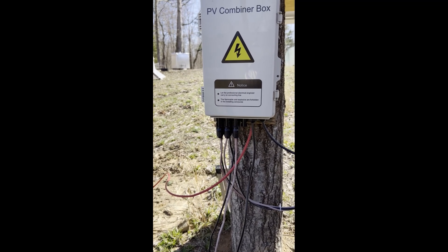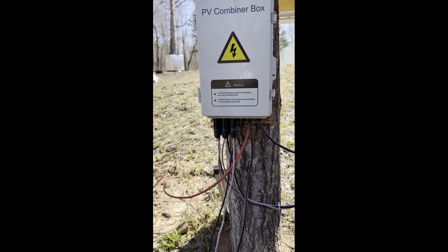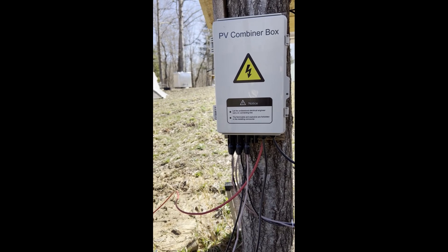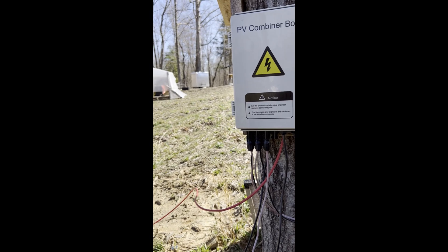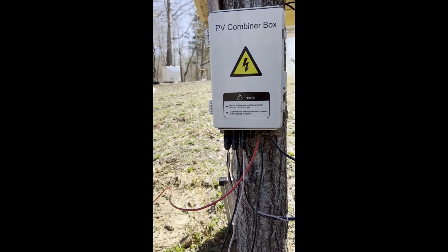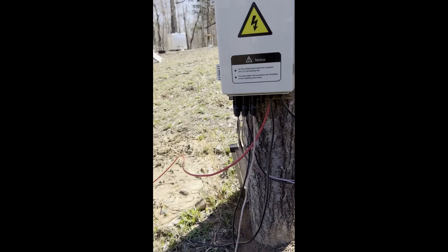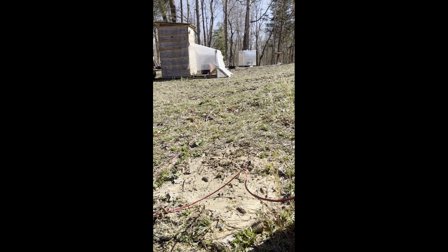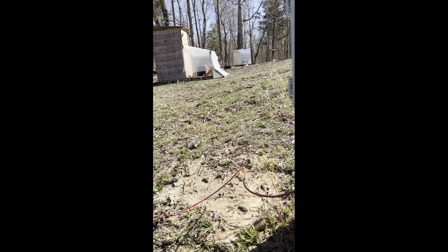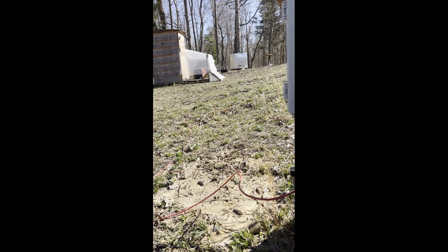I'll put links for all the main pieces — like the charge controller and batteries — in the description. It's super user-friendly; with the charge controller I have, it was basically plug-and-play: power comes in, power goes out, and it works phenomenally. I also forgot to mention that everything is grounded — the panels, the generator, and the charge controller are all grounded. If you have any questions please leave them in the comments. This is the first of many videos to come — thank you so much.